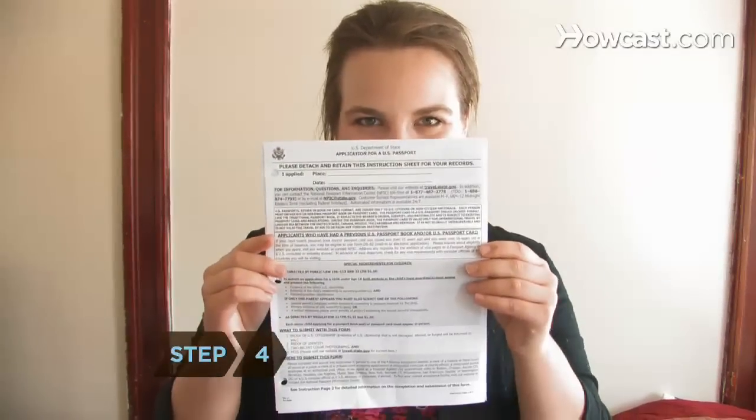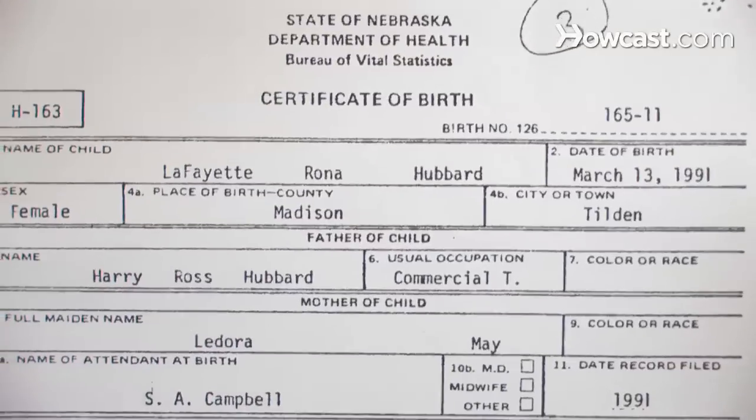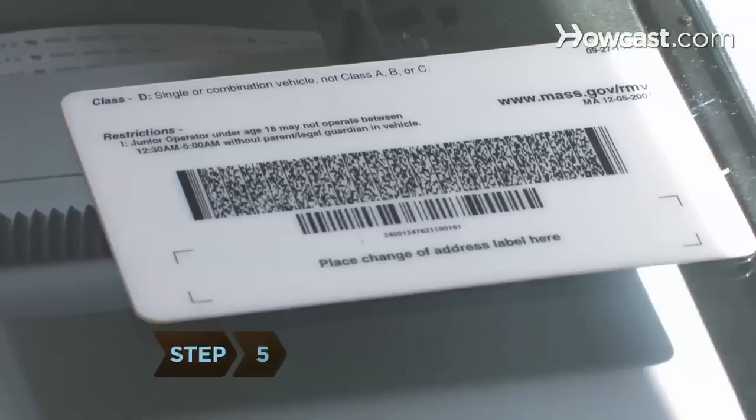Step 4. Bring your DS-11, as well as a previously issued U.S. passport, a certified birth certificate, a naturalization certificate, certificate of citizenship, or current government-issued ID to the acceptance facility or passport agency.